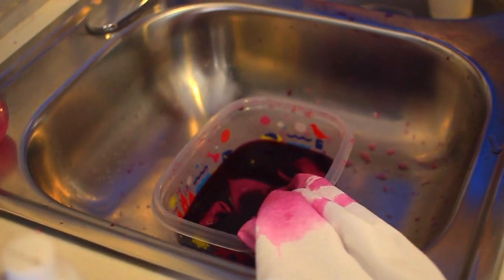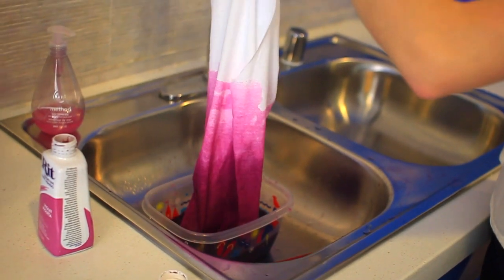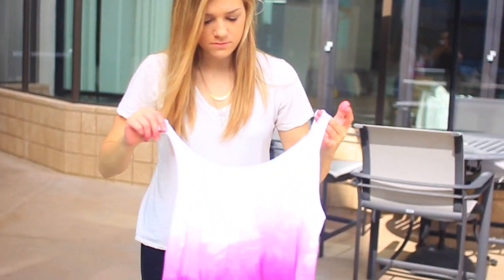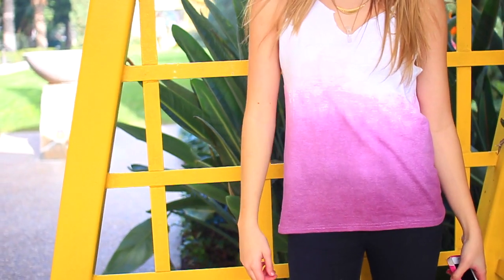I ended up doing three different dips. The last time that you dip dye it, you're going to want to have it the most concentrated with the dye. And that is how it looks. So then I just let it dry. You can wash it after this — just follow the instructions on your packet of dye. And this is how the shirt looks.